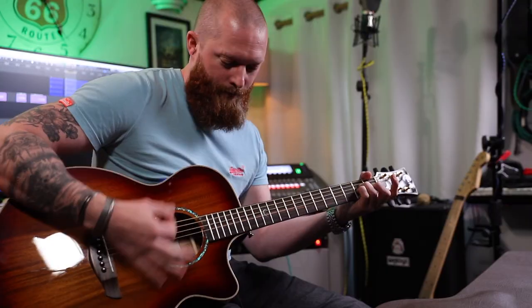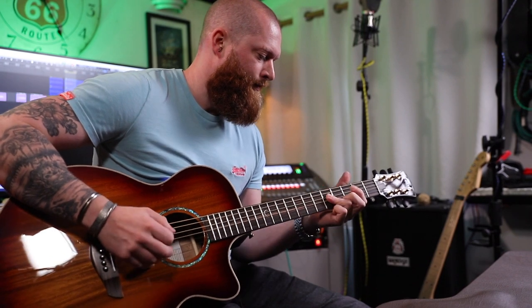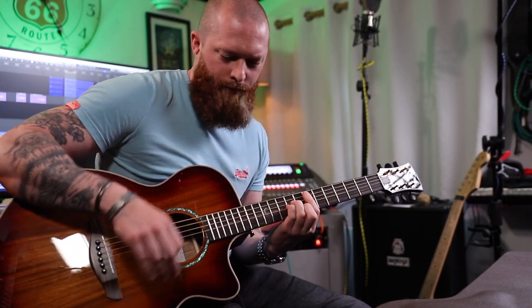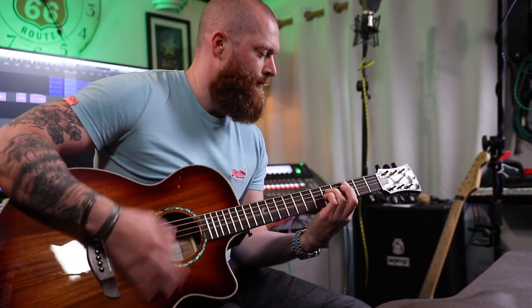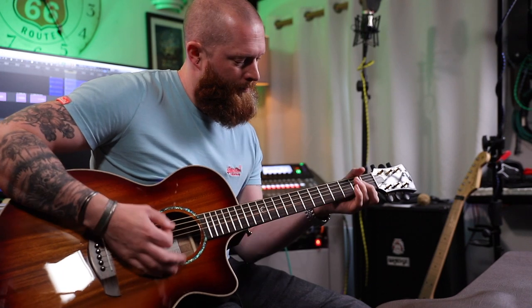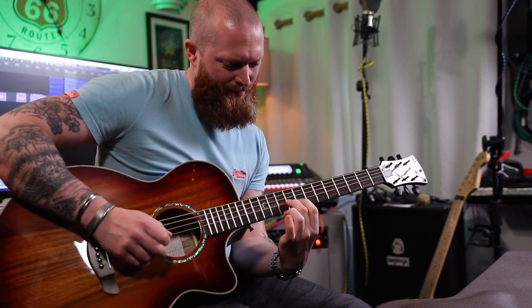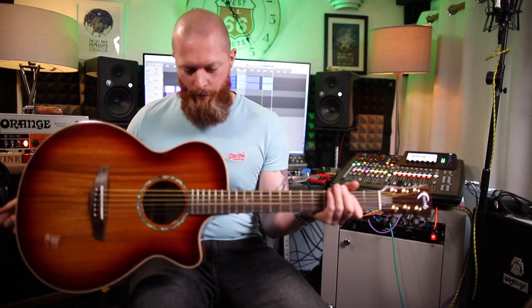This plays like an electric guitar. I can't bend an acoustic though. I can't believe how well it plays.